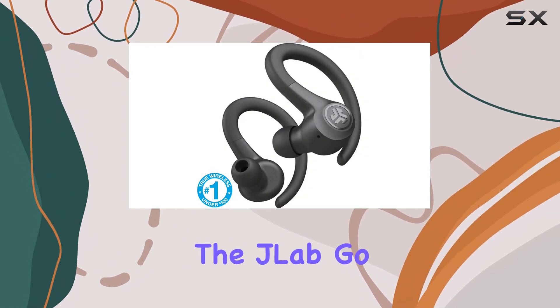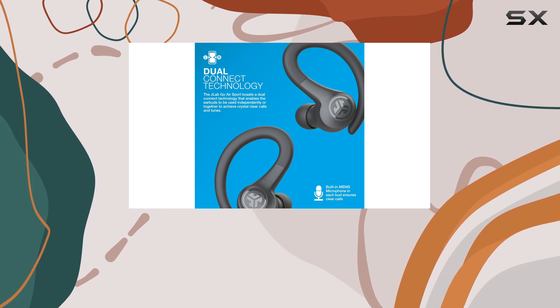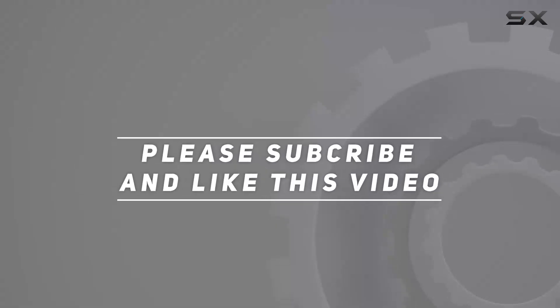So if you're on a budget and want a reliable pair of headphones to accompany your workouts, the JLab Go Air Sport is a fantastic option that won't disappoint. Check out the video description for an updated price, and thank you for watching.